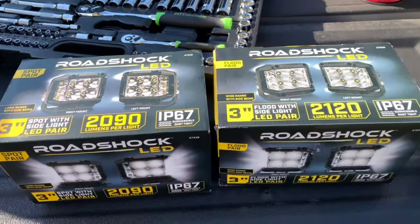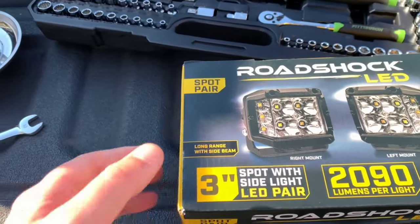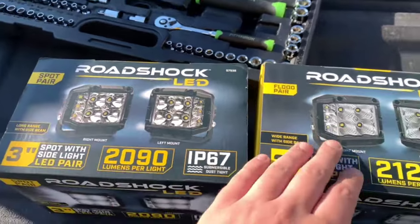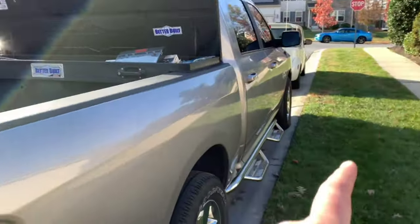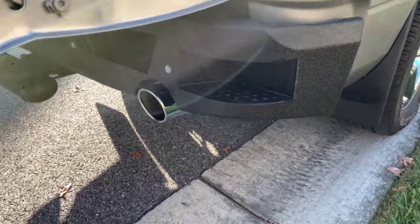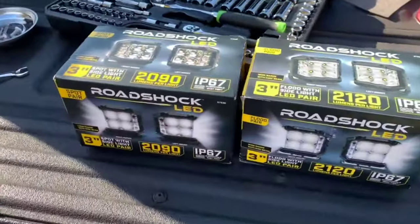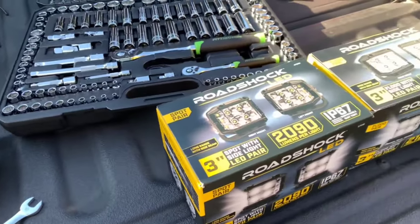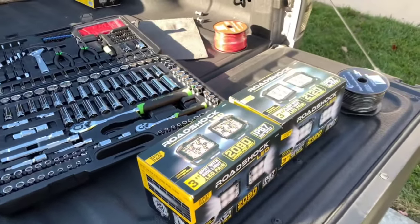Today we are going to be reviewing the Harbor Freight Road Shock LED. I have a spot pair and a flood pair — actually two sets of each — because I'm going to do a spot and a flood on the front of the truck, and also a spot and a flood on the rear of the truck where my bumper has a spot to mount the lights. First we need to get the mounts on the hood of the truck installed.